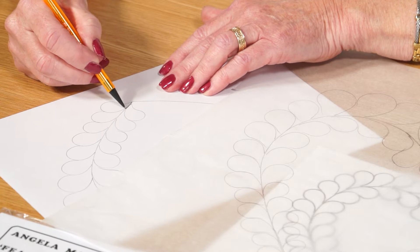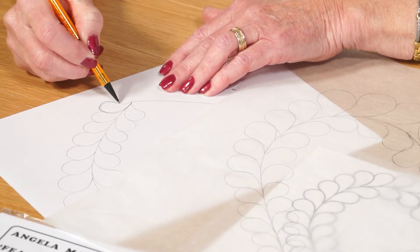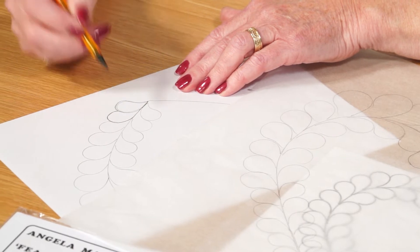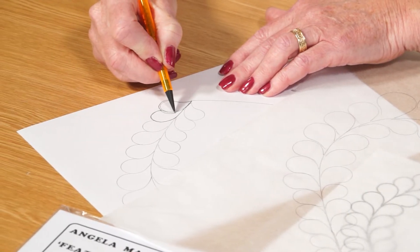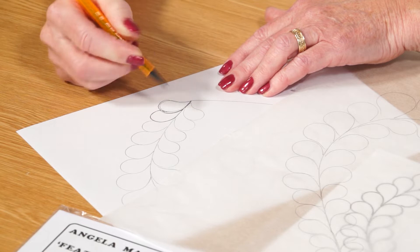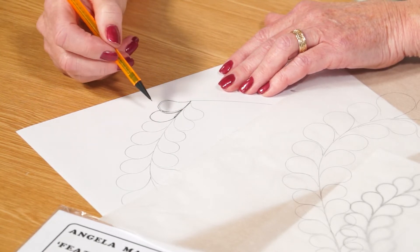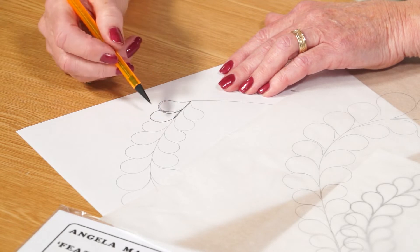You have two choices when actually doing the stitching. Many people would start here, go around, then go up and around there — meaning certain sections become a double stitching line, and many people prefer that method so you get areas of the feather that are doubled.